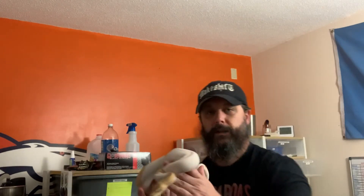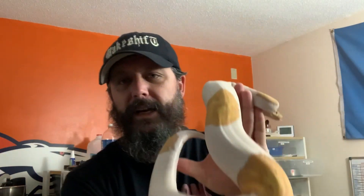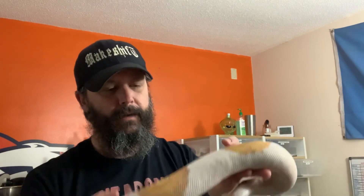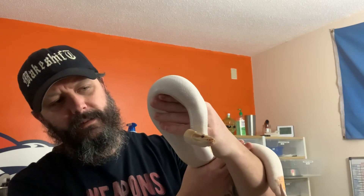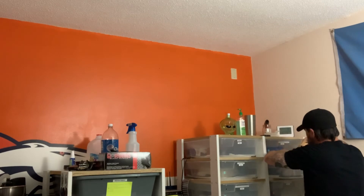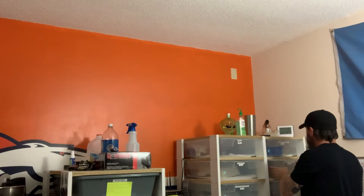Quick shot of her again — this is her, this is the one I was talking about in the last video that's tripled in size. She has gotten big really fast, never really misses a meal. Sometimes she'll go two weeks not really interested, but for the most part it's once every seven to ten days or so she'll eat and she has no problem. Hopefully she gets a little bit more weight on her, maybe late season, but we don't want to rush it — if she ain't ready, she ain't ready.